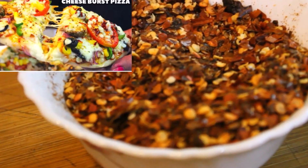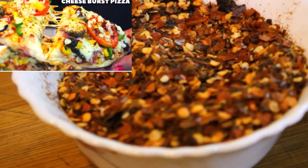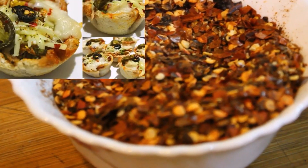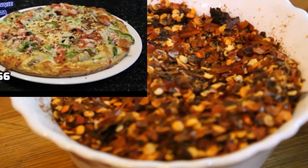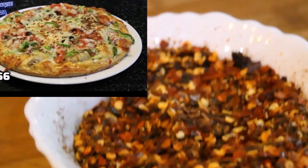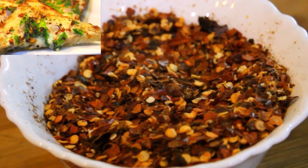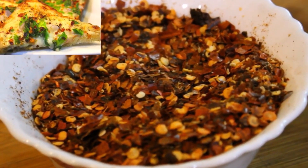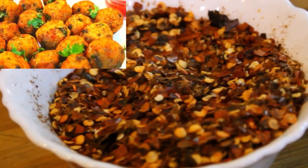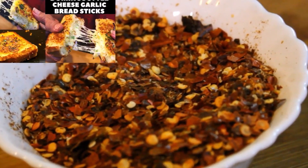Look at the pizza recipe on the right side. If you add chili flakes to pizza, you will love it. This is a Domino's type pizza recipe and it is very tasty. Look at the other recipes on my channel. If you add chili flakes in pizza, you can see all the recipes on my channel — the link is in the description below. I have added chili flakes in many snacks, almost all snacks.